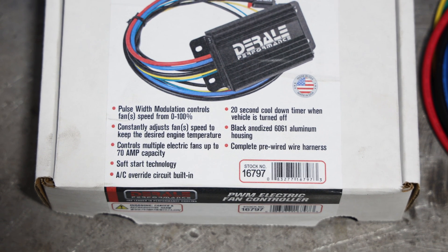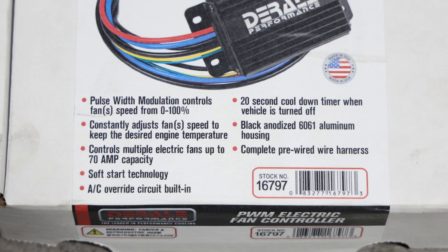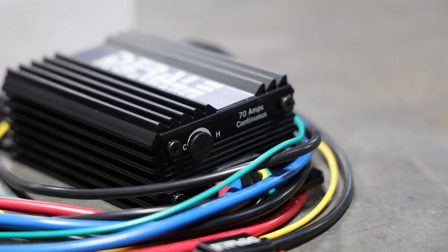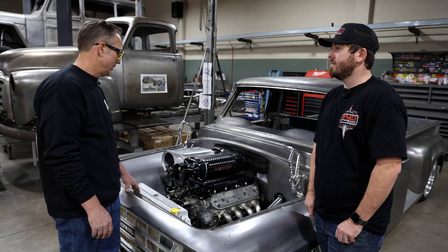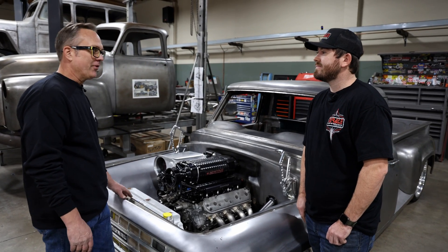It ramps the fan up - true soft start from one to one hundred percent, so it makes it very simple and easy. It's all self-contained and a very modernized unit for any traditional application. That works on either single speed or double speed - either one. That's really neat and gives us some ideas for some of our other builds.